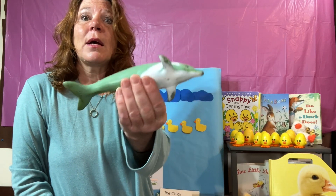Let's go over those D words one more time: duck, dog, dinosaur, die or dice, and dolphin. Keep looking for more D words and have some fun.